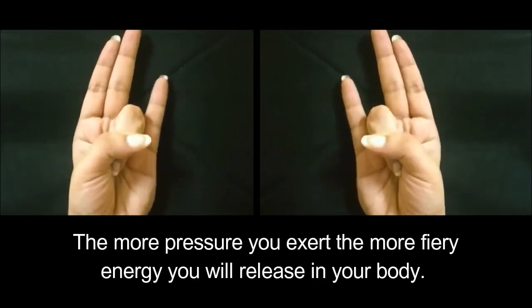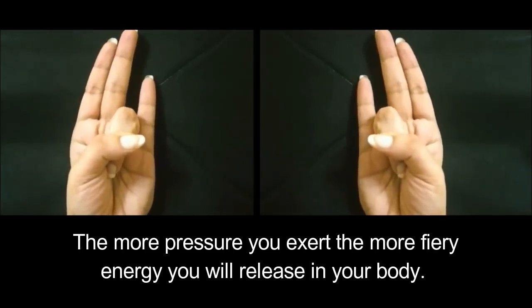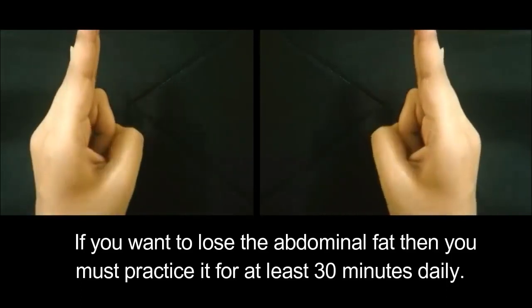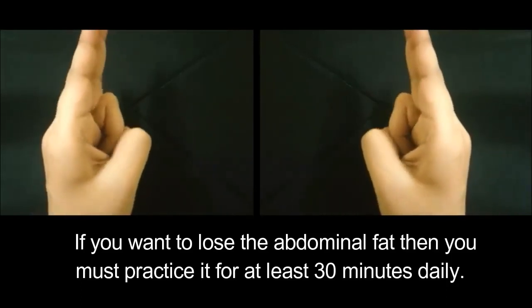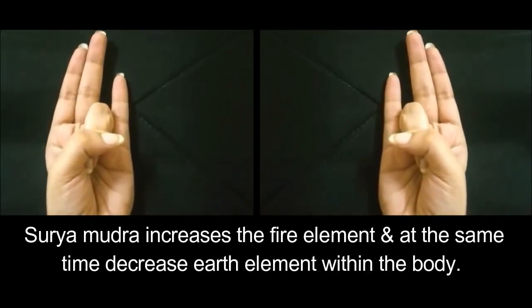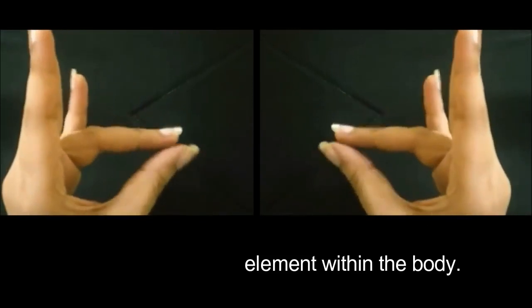The more pressure you exert, the more fiery energy you will release in your body. If you want to lose abdominal fat, then you must practice it for at least 30 minutes daily. Surya Mudra increases the fire element and at the same time decreases the earth element within the body.